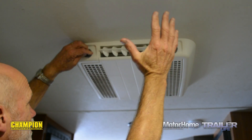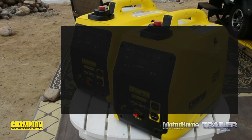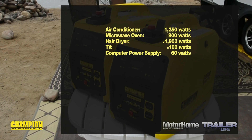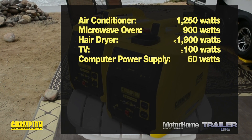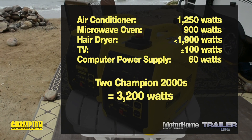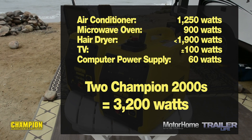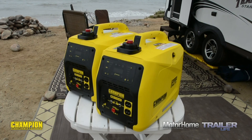Combining the power of these generators allows for that coveted AC operation. Let's run the numbers: our AC runs at 1250 watts, our microwave at 900 watts, our hair dryer at about 1900 watts, our TV at 100 watts, and our computer power supply draws 60 watts. With both Champion 2000s running, we've got about 3200 watts to work with — we can easily run two of those big appliances, and the combined TV and computer draw is negligible in this formula.